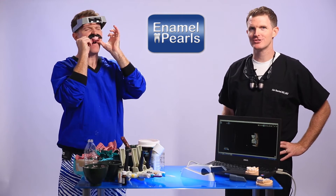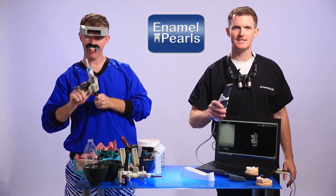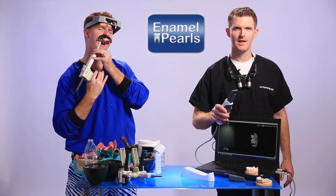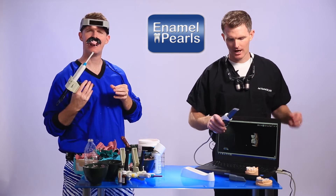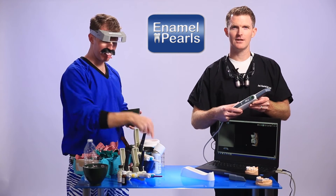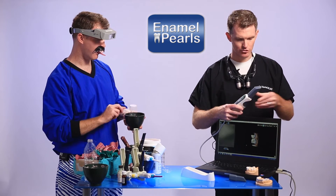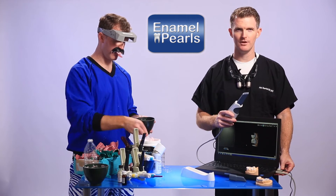Intraoral scanners are exactly what you would imagine — scanners specifically designed for scanning teeth. They eliminate the need for traditional impression material and cut the impression-taking time in half. I use the CS 3500 by CareStream. It's an intraoral scanner which doesn't require a trolley or proprietary computer system. Instead, the scanner plugs directly into my chair-side computer.